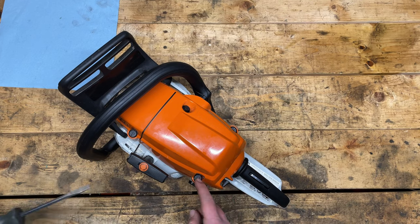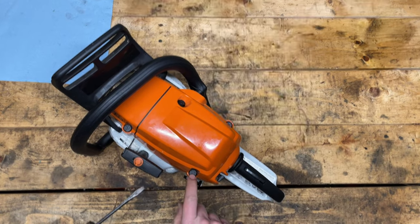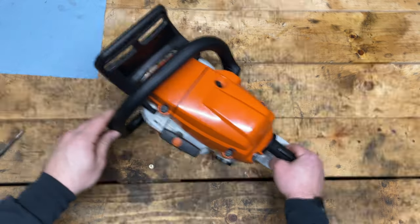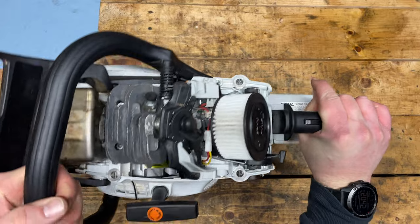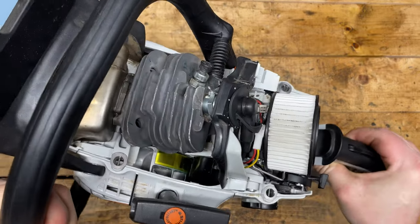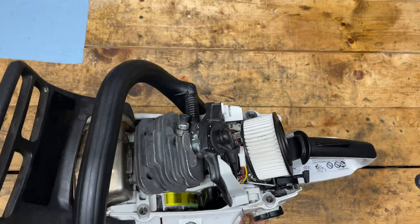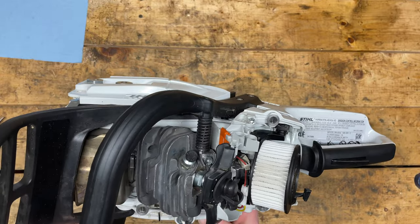Now I have a 441C, which is an M-Tronic saw as well, so I think they're similar. These clips are kind of cool — just a half turn with a flathead and the cover pops off. Look at that, guys. Doesn't get much more new than that, does it? I actually haven't had the cover off the saw yet, so I'm pretty happy with what I'm seeing here. Other than the fact that this is a scored piston and cylinder, this looks a lot more in-depth than the 026 or MX260 that I'm used to working on.